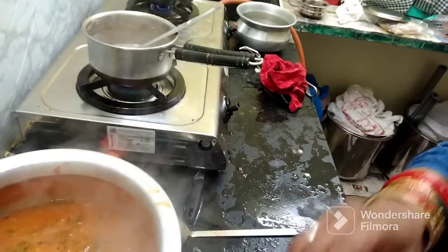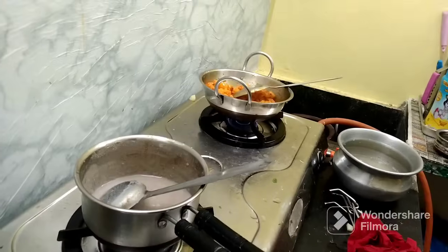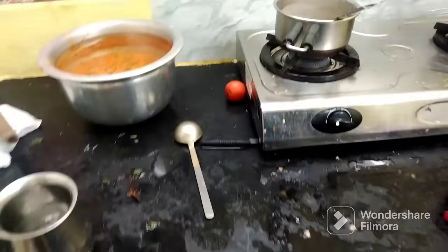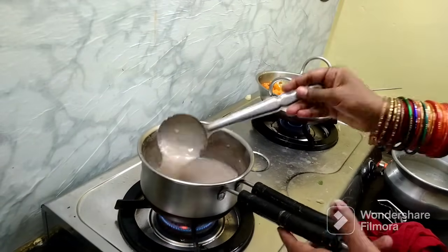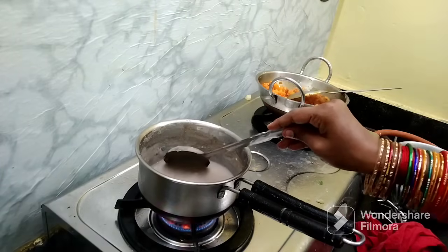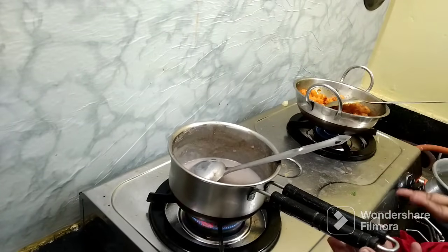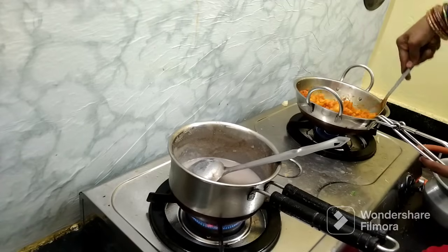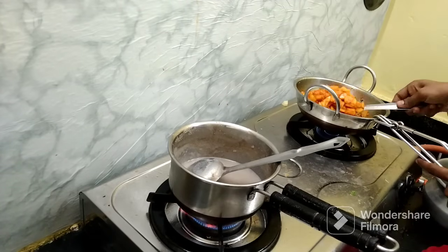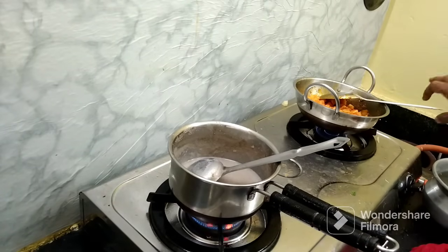We start to clean the panes. We are prepared to clean the panes. I had to put a bowl for this, I dug it up like this. Now I'm going to put the bowl out there. I've got a bowl of it.